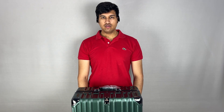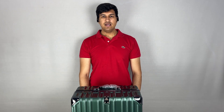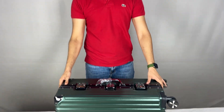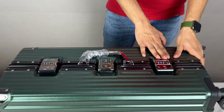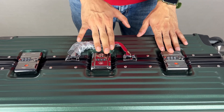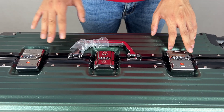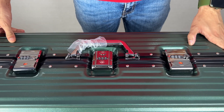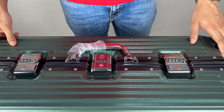Let's see how to reset the locks of this Aristocrat green color suitcase of 26 inches. Here are three locks — these two are combination locks and this is the TSA lock. There are key holes but you will not get any keys with this suitcase because keys are only available with the airport authorities — the master key.